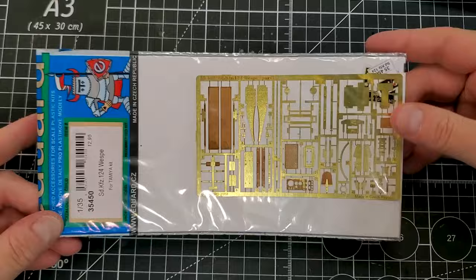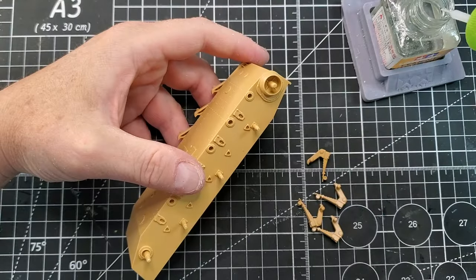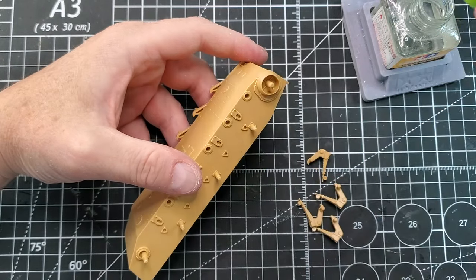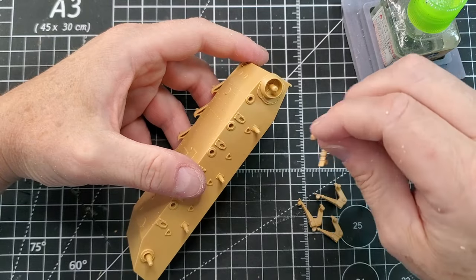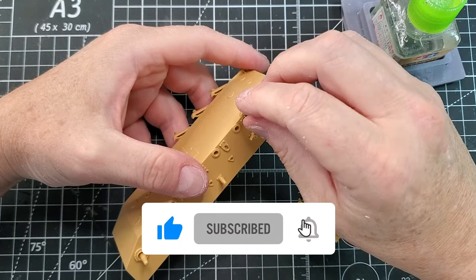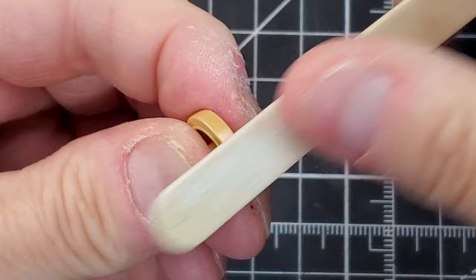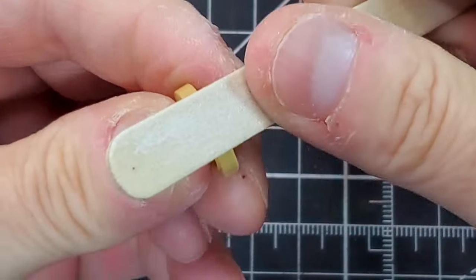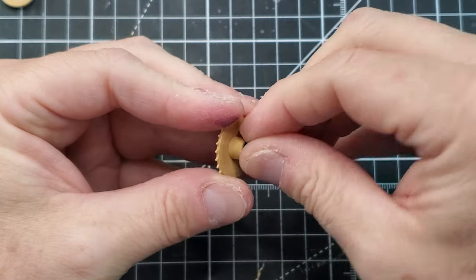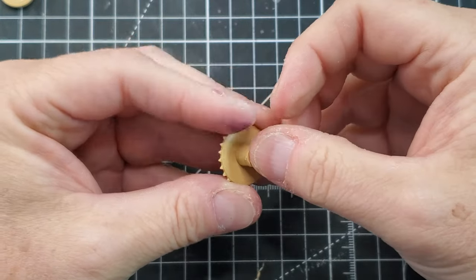I will spice it up a little bit by using some aftermarket photo etch. I'm also gonna use some bags and some chain to make it a little bit different and more interesting. Like I said, it's for a diorama for one of my customers and I want to keep it simple but add as much detail as possible.